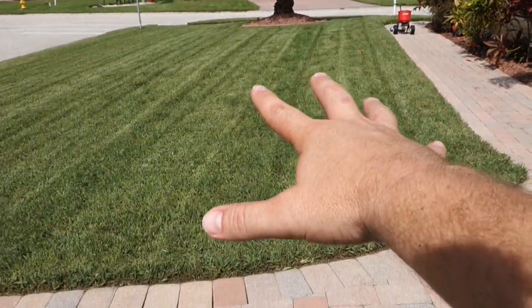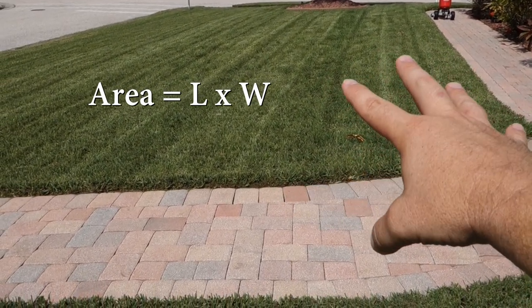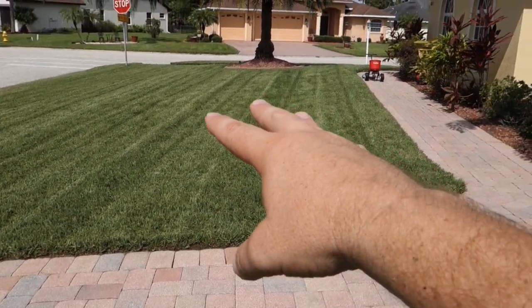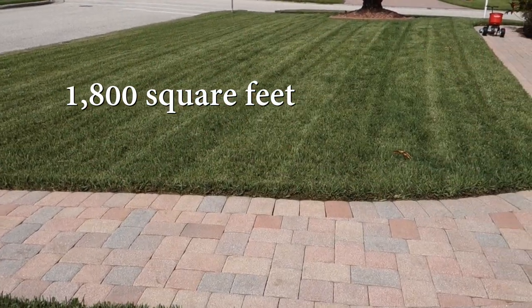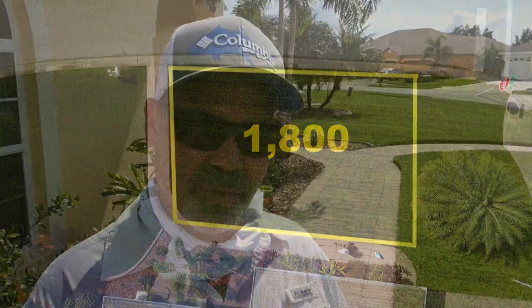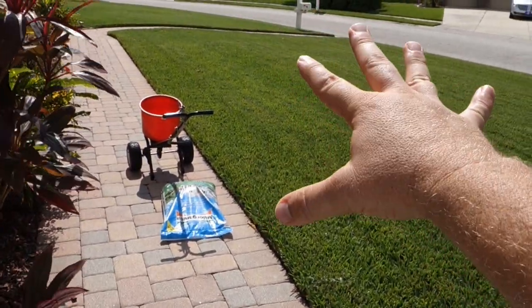I'll link below in the description to the video I did last week where I talked about this space I'm standing in - it's 1800 square feet. Let's do a quick review: we measured out this lawn space. You have to measure your lawn first; you can't get away without that. This section from the sidewalk over to that palm tree right there is 1800 square feet. I'll give you a view from overhead so you can get an exact visual.